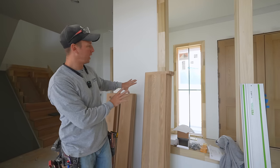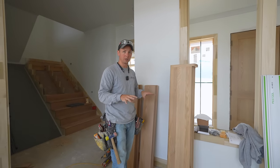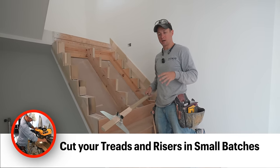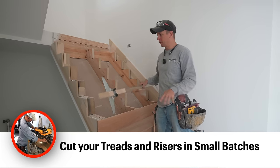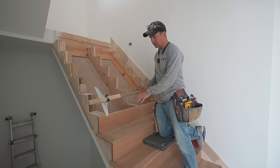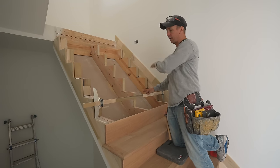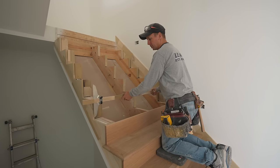It's good to just get all that prep done, so that once you're ready to start installing you can just go to town. Whenever I do these, I usually go about four or five treads and risers at a time — get them cut, install them, and then move up to the next level. I got these done this morning and now I'm ready to start my next section. The first thing I'll do is cut about four or five risers and get those fit, then we'll move on to the treads.